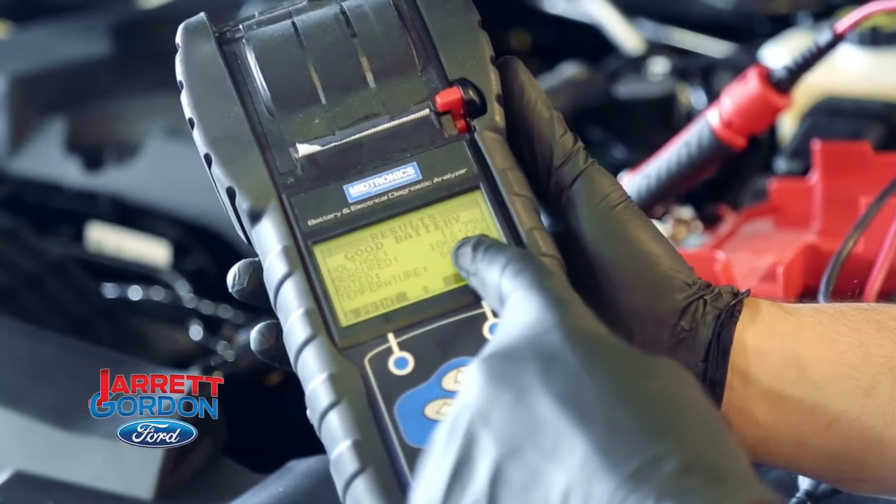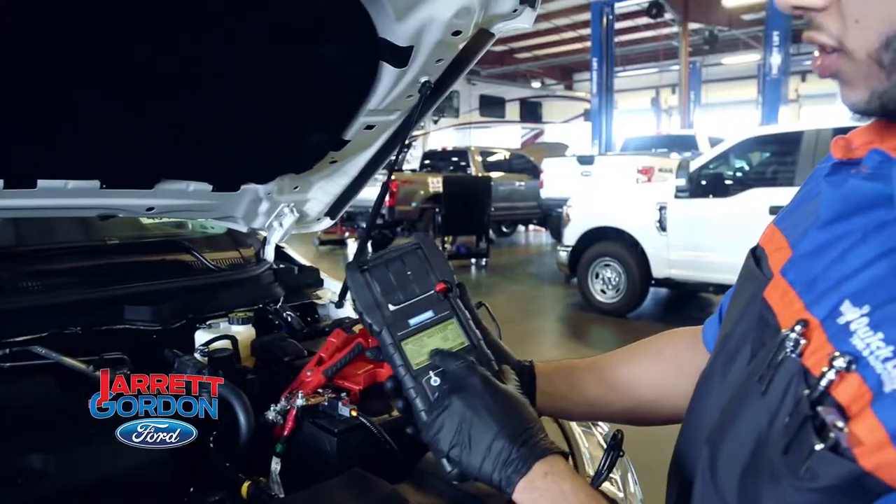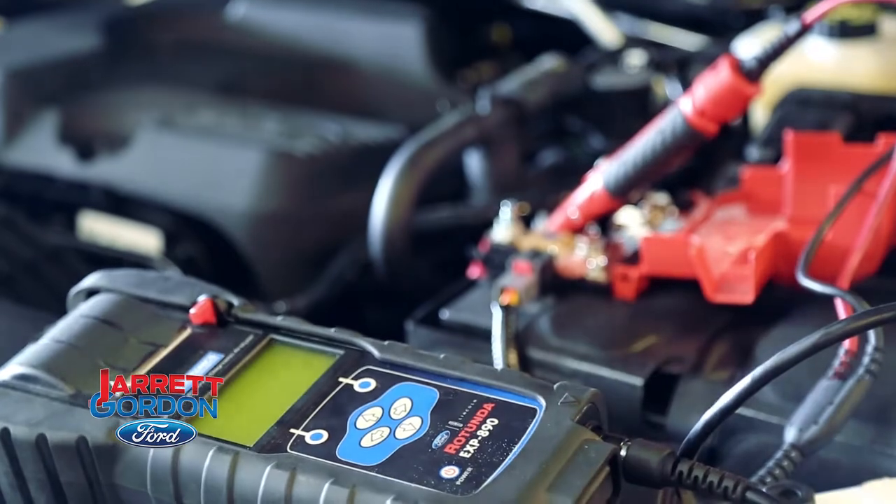Good battery. It's rated measured at 1060 cold cranking amps and it's rated for 600. So this battery is good — no issues here.